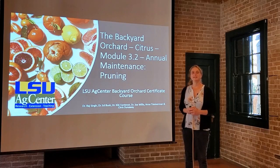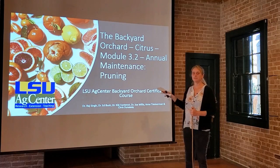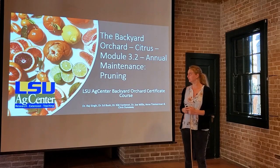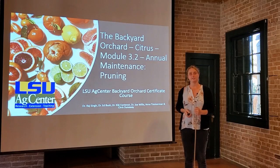Hi class, we're going to dig into pruning in this module and we have some really good videos coming up for you. We want to take you through the basics first before we show you what we do to some trees in the real world. This will walk you through some of the tools you need and the hows and whys of pruning.